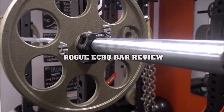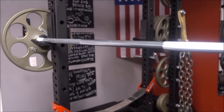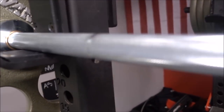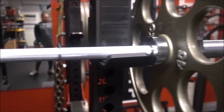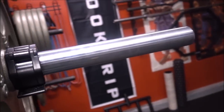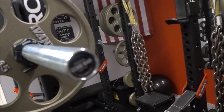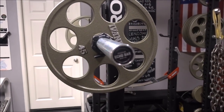This barbell is their economy barbell — it's under $200. Currently it sells for $195 on their website, and shipping is probably around $30 to $40. I luckily got this bar at their Black Friday sale, and it came along with four other items for a total of $5.